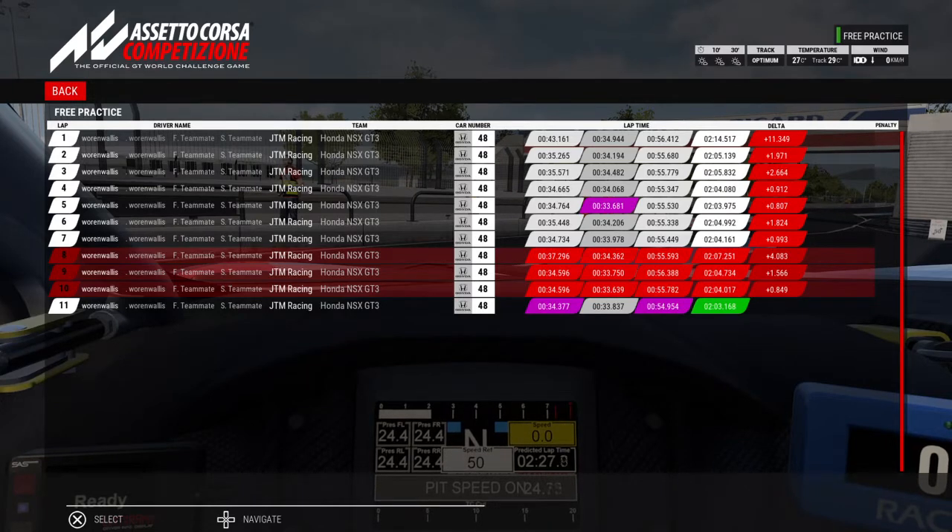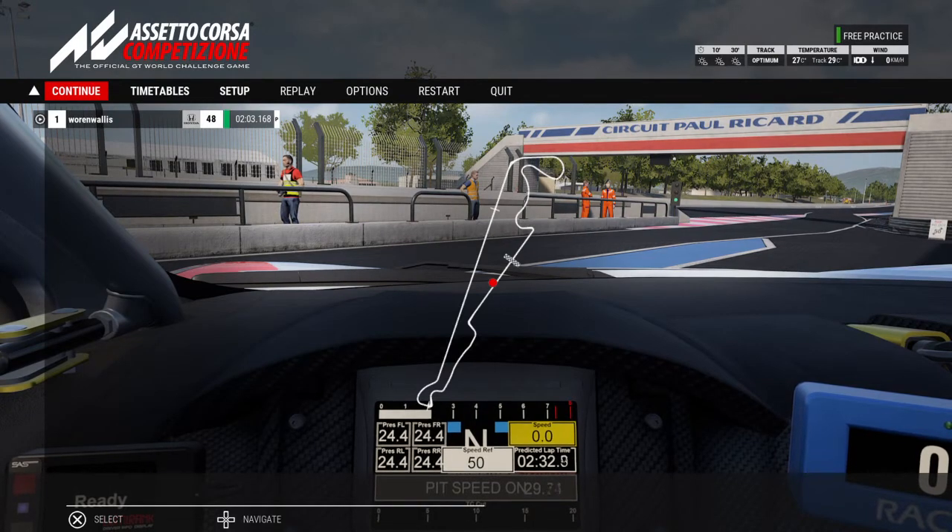And again, there's still more time on the board that isn't showing on the optimum labels there, because I didn't go fast enough in those sectors.